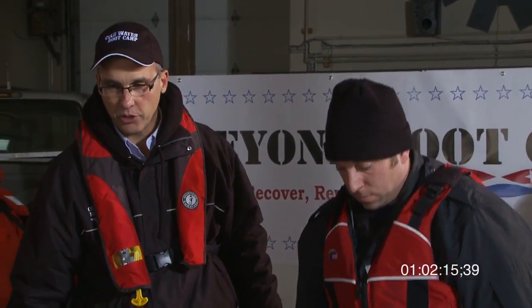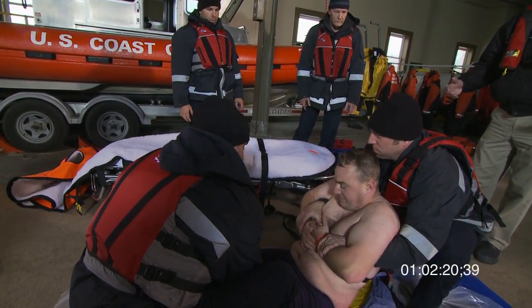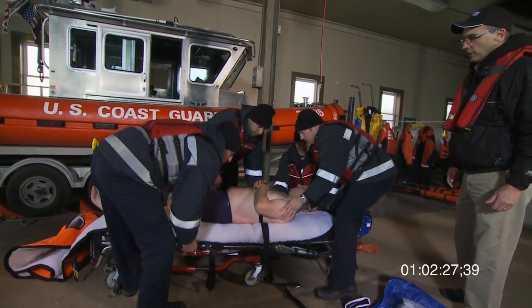Now the paramedics will use a standard procedure to put the victim on the stretcher. They're going to do the best they can to be gentle and keep him horizontal, and place him properly on the blanket so that they can do it up later.